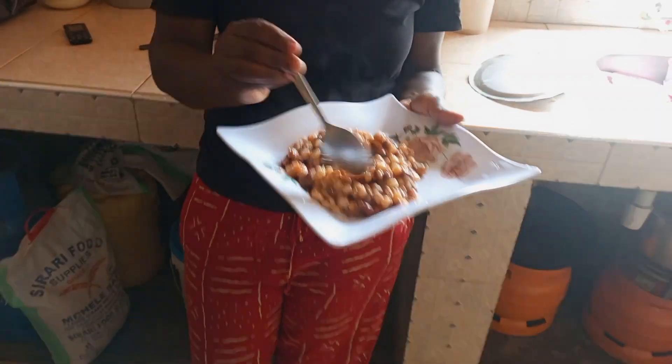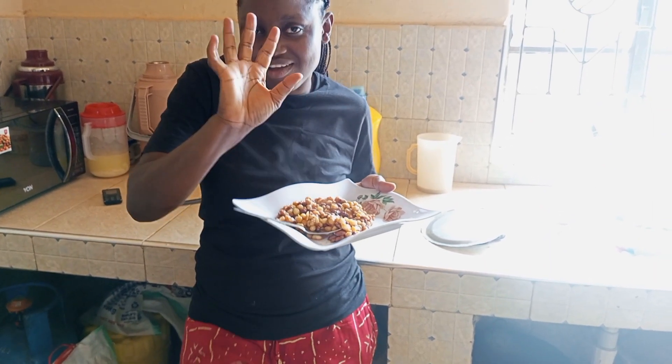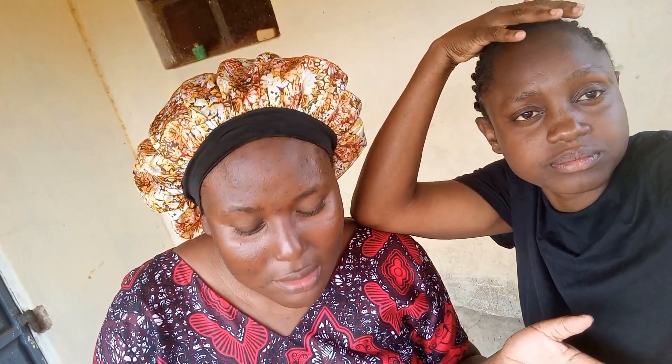So guys, this is the end product. So guys, we are eating our gebel. This is perfect. So guys, today we've just used a simple recipe for preparing gebel, or as our fellow Tanzanians call it, makande. But we promise you next round we'll come with a full package of preparing gebel. Stay tuned. Until next time. Bye guys.